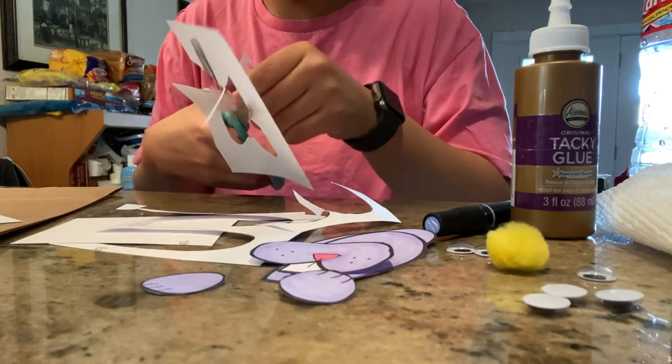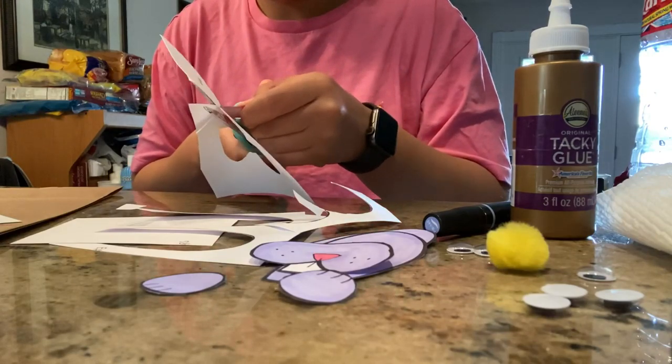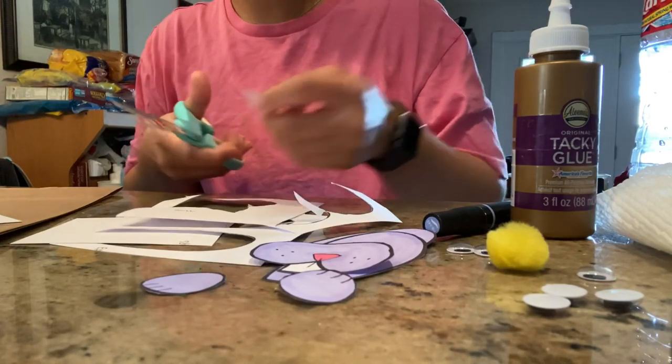The bow might be a little bit more difficult to cut out, so if you need help just ask one of your parents.